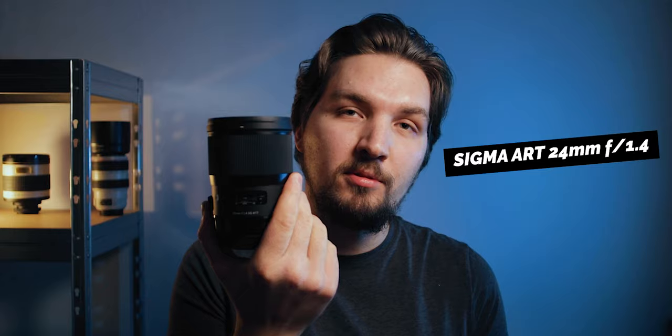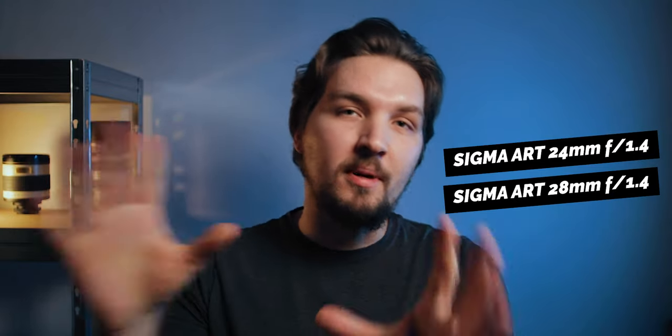Hello, in this video I'm going to do a quick comparison between the two Sigma Art Series prime lenses, the 24mm f1.4 and the 28mm f1.4, specifically with astrophotography — landscape astrophotography and Milky Way photography in mind. I'm going to go over some physical differences between those two lenses and then show you some sample images, so you'll see what kind of image quality you can expect in the center and on the edges of the image.